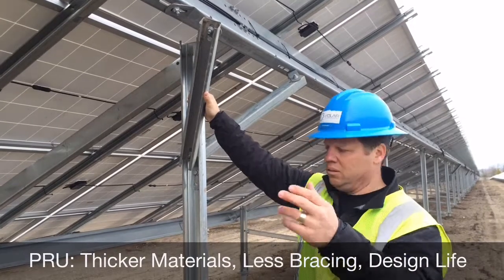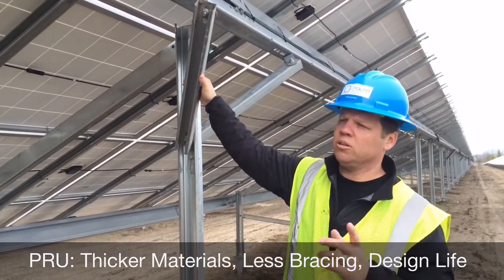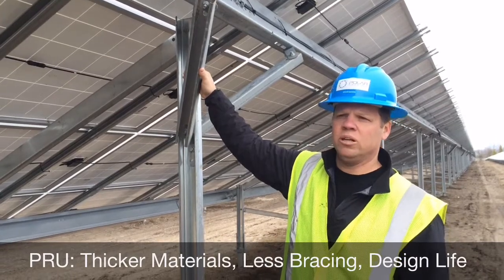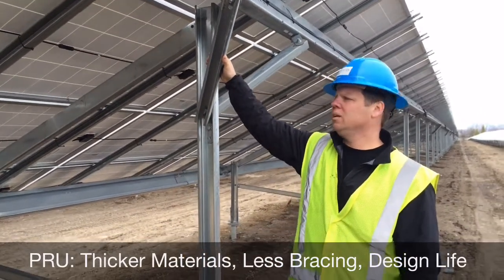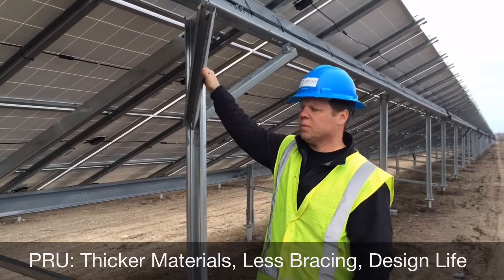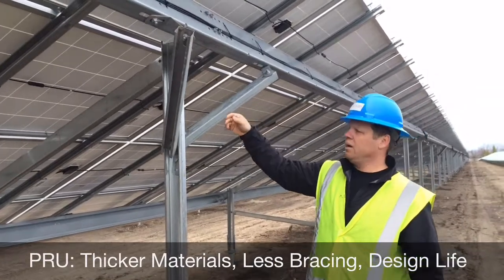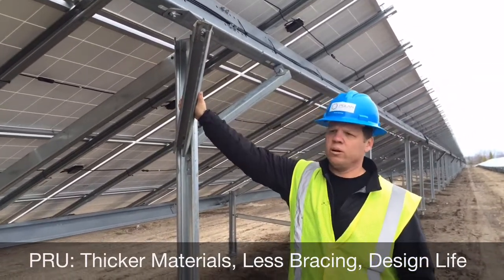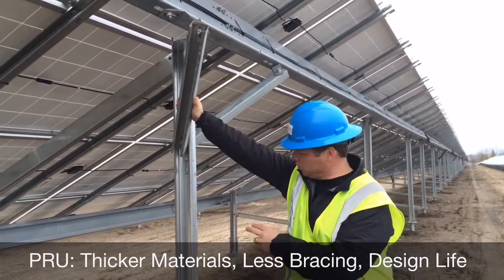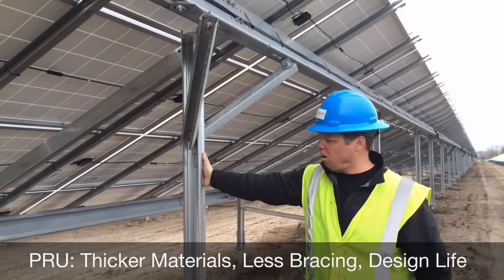You'll see the third A-frame in — there are five A-frames per table. This was an 11 by 4 layout orientation, 11 panels per string with four strings per table. What I want to highlight is this little setup right here that puts a lot of lateral support into this rack. Obviously with the dual post system, you end up with a very strong rack.